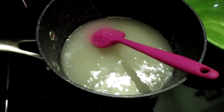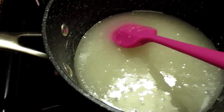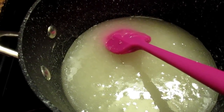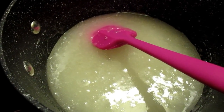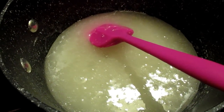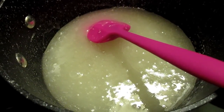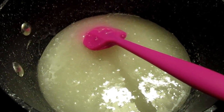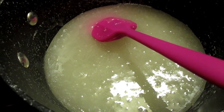In this pot I have one cup of sugar — granulated sugar — and one cup of corn syrup. This is such an easy recipe: it's one cup of sugar, one cup of corn syrup, and one cup of peanut butter, and then five cups of corn flakes. I'm going to let this begin to boil real slow and I'll be right back.